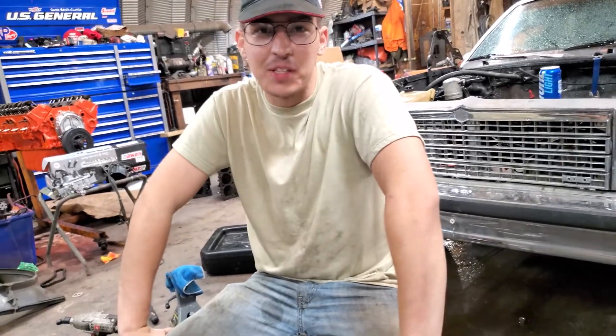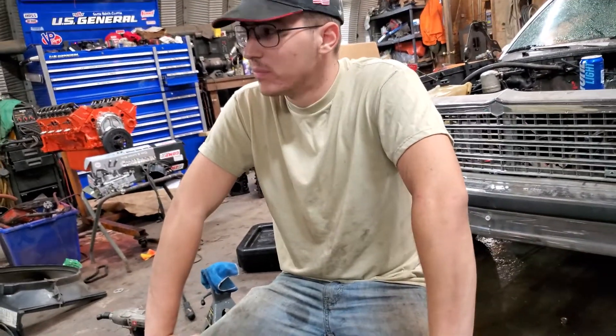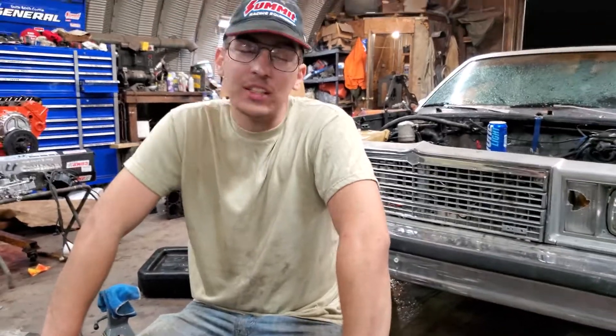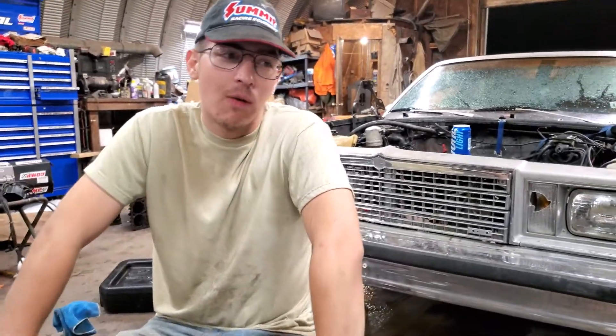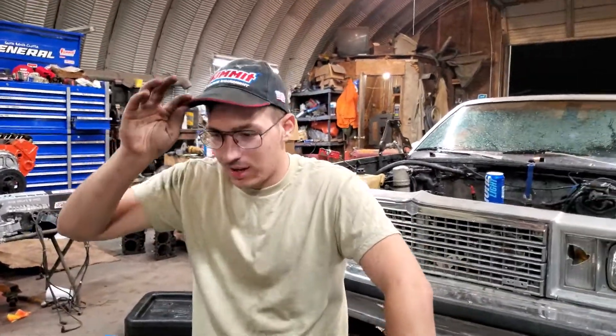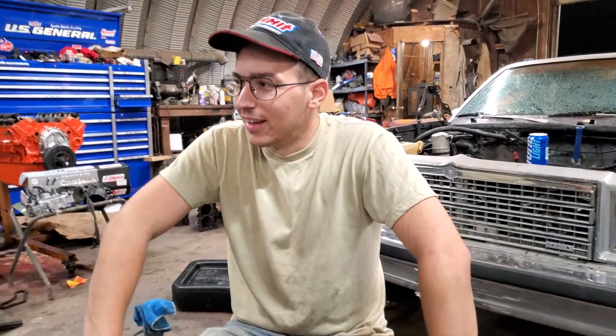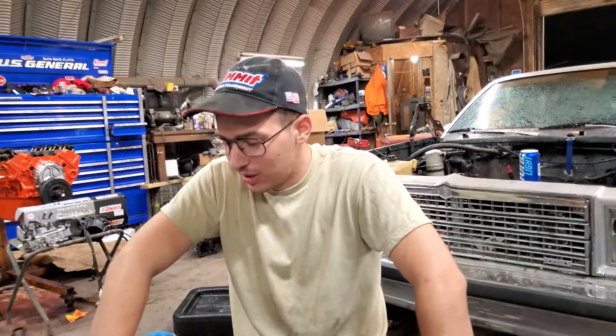My dad is like the fix-it man for the small town I'm from. When he's out of town he usually tasks me to do things. There was this mower deck someone wanted repaired — some rusty spots. I'm like, yeah no problem, I can weld, whatever. I was 16, 17 years old.